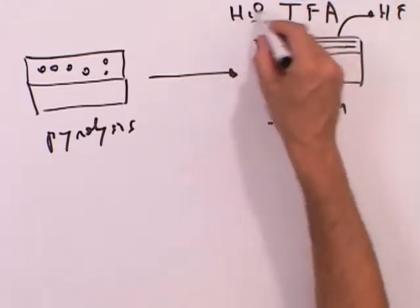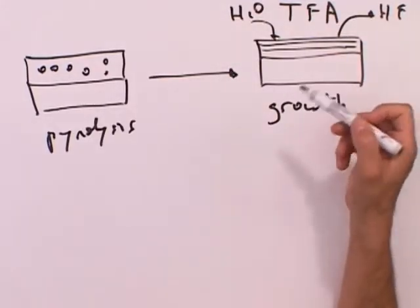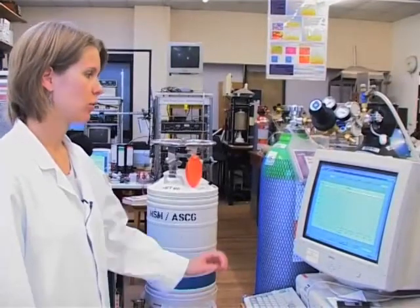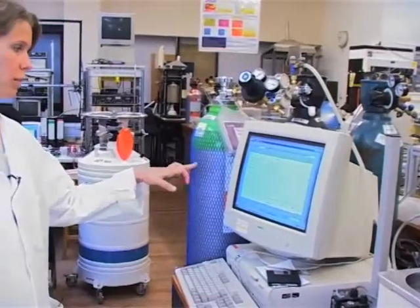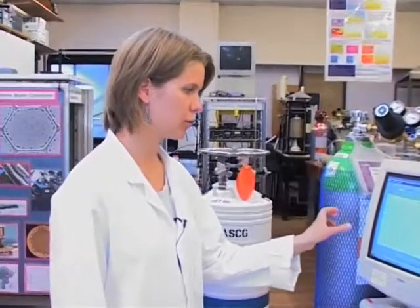To do that, we need to introduce water and expel HF. The diffusion of this gas is what controls the growth rate. This TFA process is a very complicated process consisting of several stages, each with a specific heating ramp, temperature, dwell time, and specific gas atmosphere.